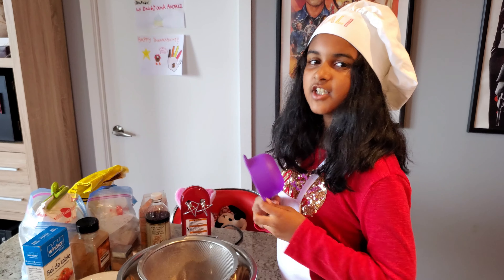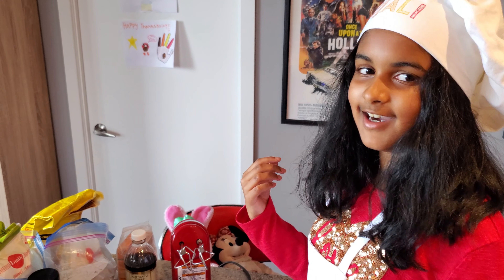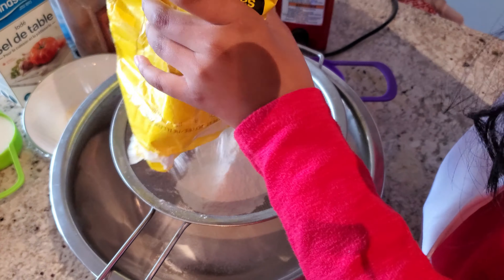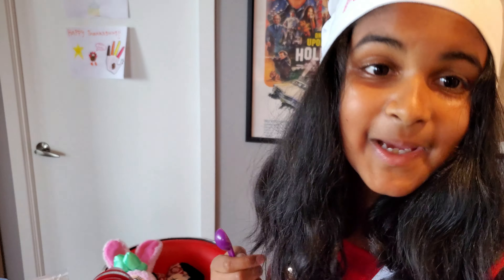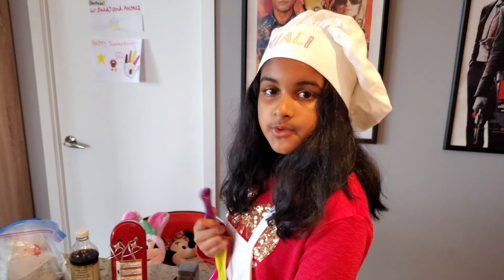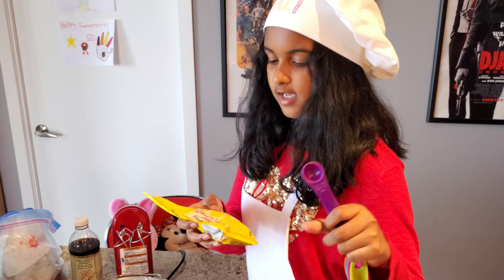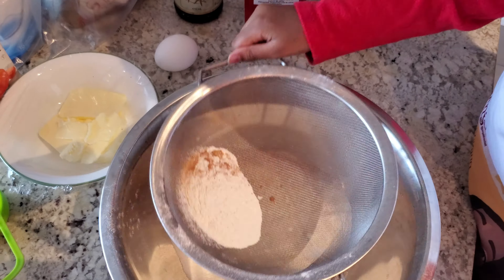That's really good! So now we're going to start our cupcake batter. We're going to do 120 grams of flour. One teaspoon — the orange one — of baking powder. Half a teaspoon — the purple one — of baking soda. One teaspoon — the orange one — of cinnamon. Half a teaspoon — the purple one — of nutmeg. Half a teaspoon — the purple one — of ginger. Now we're going to sift.